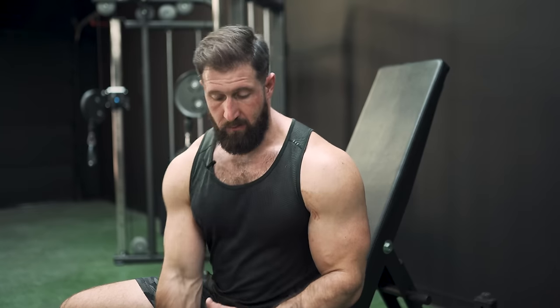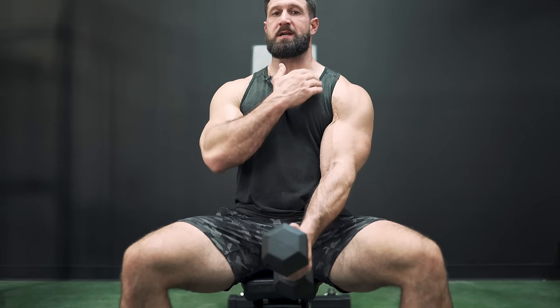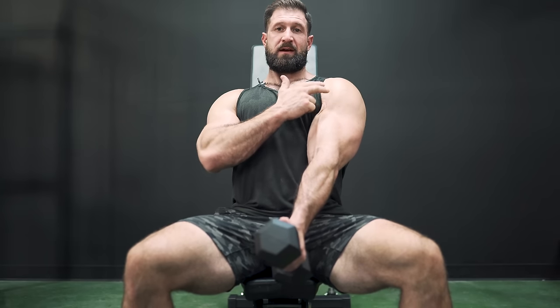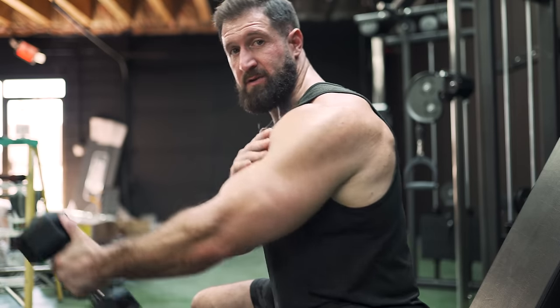Next, anterior delts. One of the best ways I've found to really hit those front delts is a front raise with a light weight — 15 pounds — but with a couple of modifications. Instead of starting from your side, bring the weight between your legs, which keeps it out of your trap and puts more stress on the front delt. As you get into that stretch, lean back until you see the front delt relax, then lean forward as you raise to make the contraction even harder.